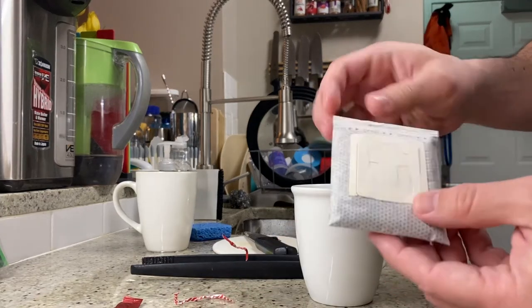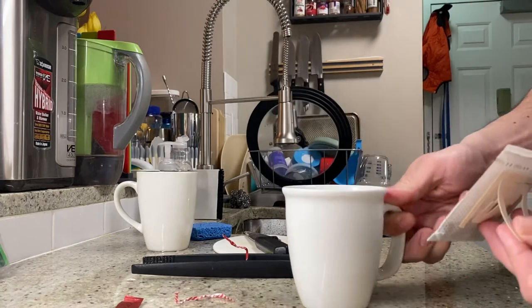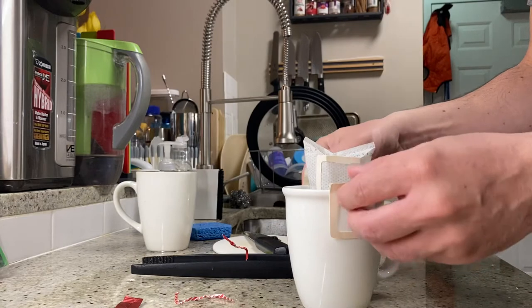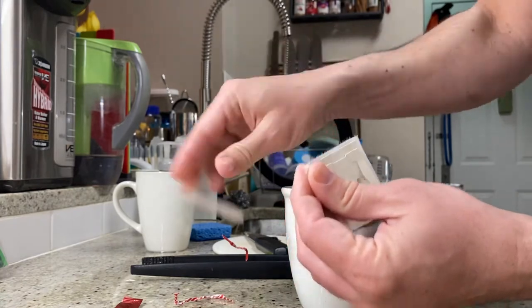So this is a paper filter and you just tear it open. It's a little pop-out thingy. We've got a new mug here, and this just basically pops open like that and just kind of sits in the mug. It's like a little pour-over kit. And there's a little tear to open here, so we're just going to rip that open right there. There we go.